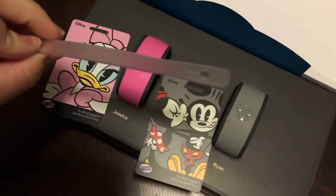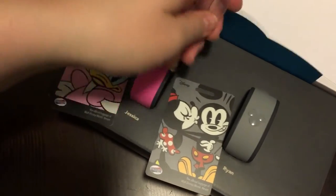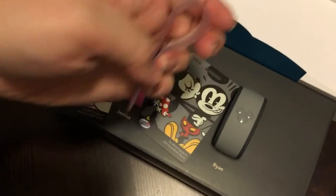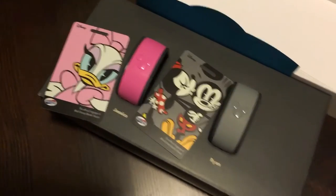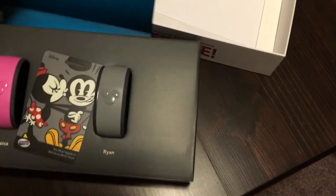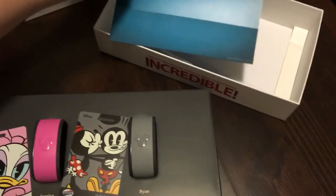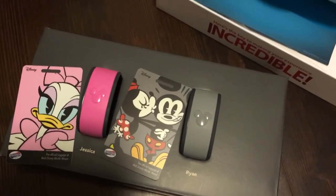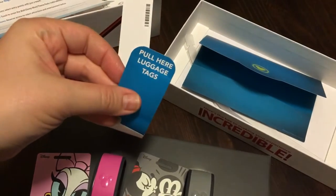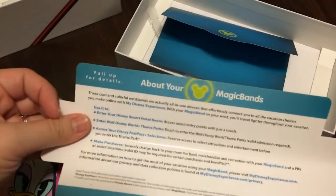It also comes with a clear plastic piece that you slip through and hang your luggage tag right on the strap. This little envelope is what it came in. All the luggage tags are underneath the actual magic bands. There's a little tab labeled 'Pull here for luggage tags' — very self-explanatory.